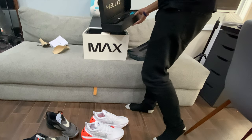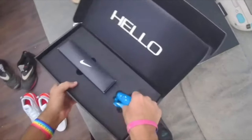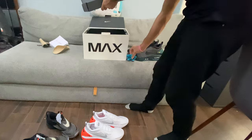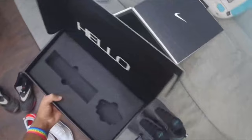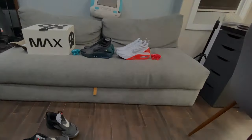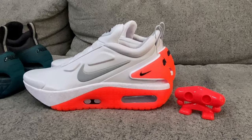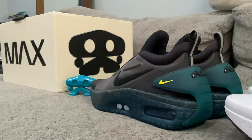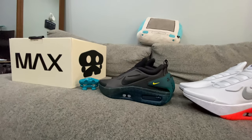A lovely thing about these Auto Max shoes is they come with this toy. We've got a brand new version of it right here in the blue colorway — the Auto Max NSW Auto Mascot. There's your charger, a USB-C cable that plugs into a brick. And on the other side we've got the red Auto Max there too. It's a gorgeous way to remember how cool the Auto Max series is.